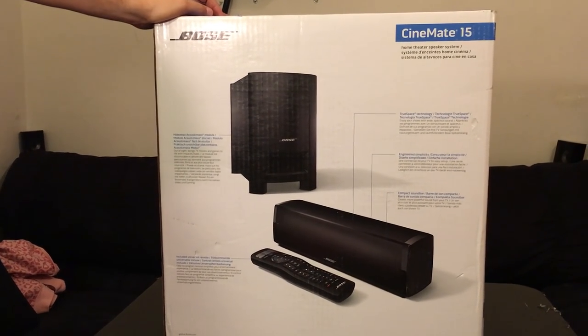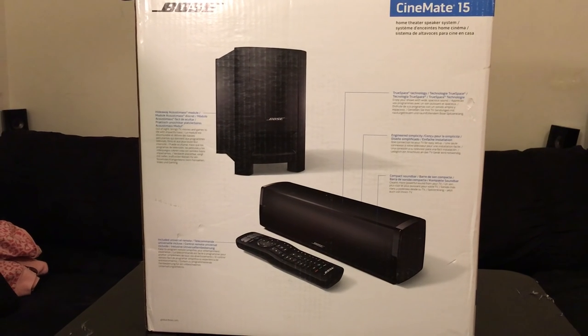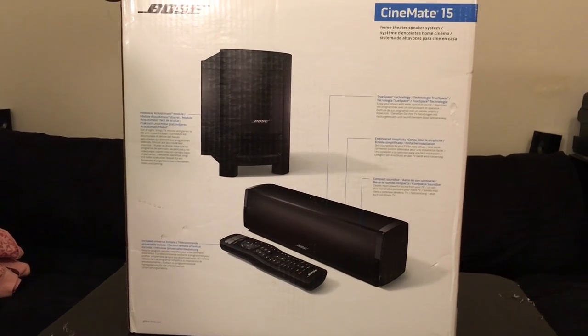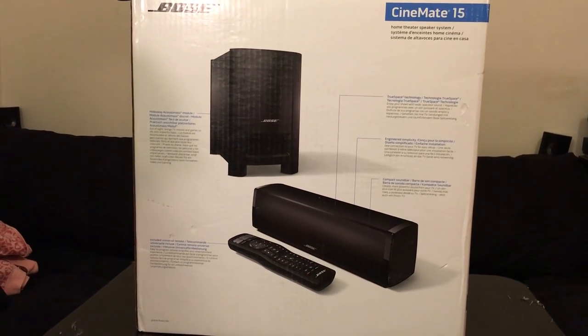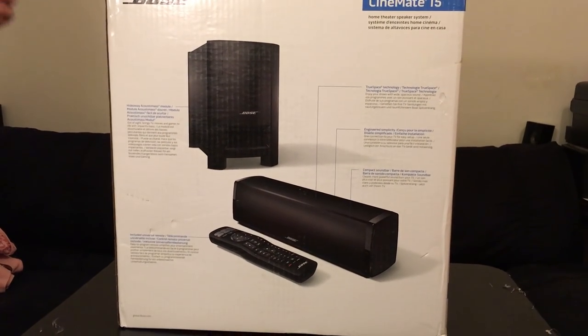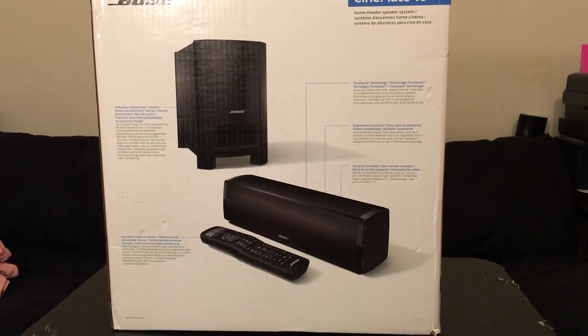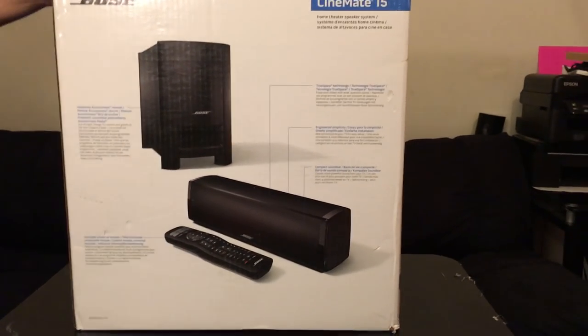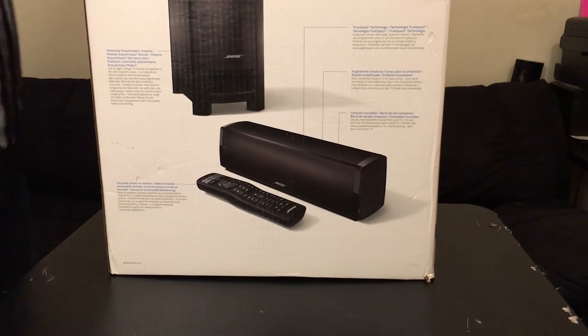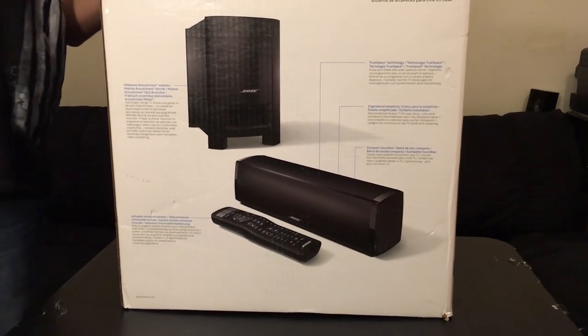I can tell you that this is not wireless, and the inputs are digital audio and analog audio. Bose is known pretty much for their sound, which is also why I look forward to hearing what this would sound like. So let's get it open and see what it sounds like.